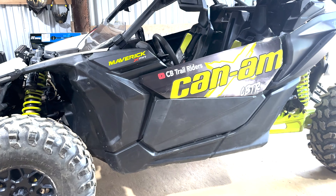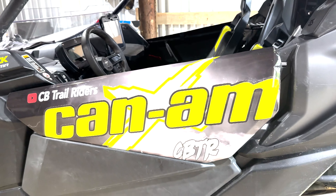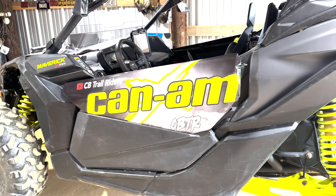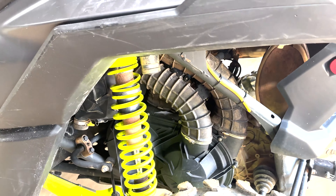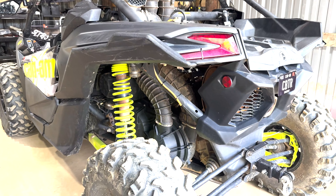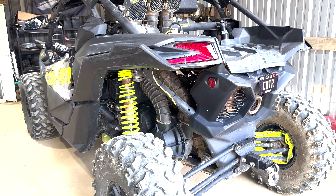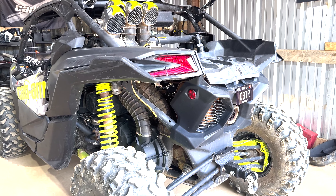If you didn't catch the last upload, we got our doors wrapped by Showtime Graphics — they turned out excellent, couldn't ask for better quality. Shout out to Showtime guys. We blew a head gasket in the X3, so we're about to get it torn down. Hopefully we can get it back going today — shouldn't take long. We got all our parts; we're gonna unbox them and start tearing this thing down to try to get back on the road.